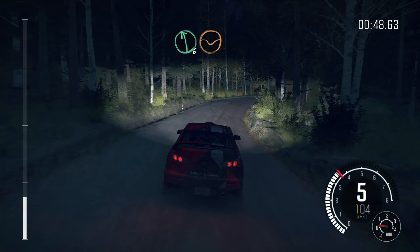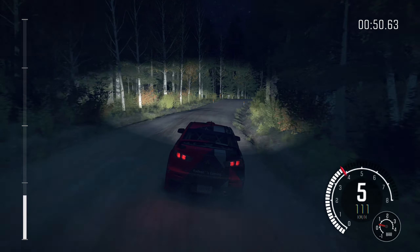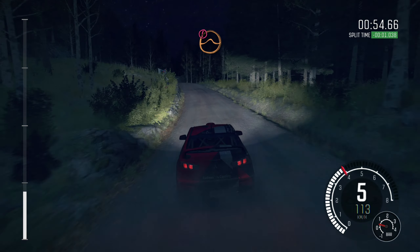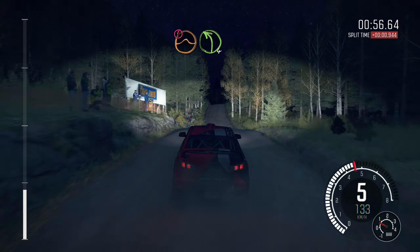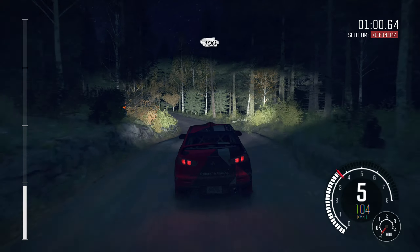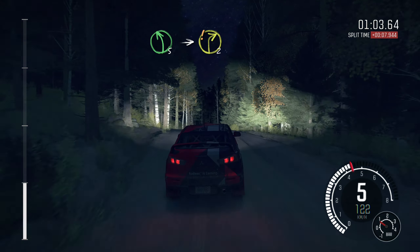And left 6 through dip, into crest jump, 100, caution long crest, jump immediate, left 4, half long.